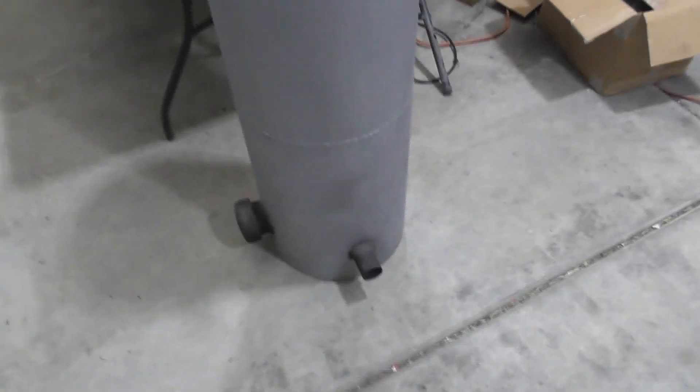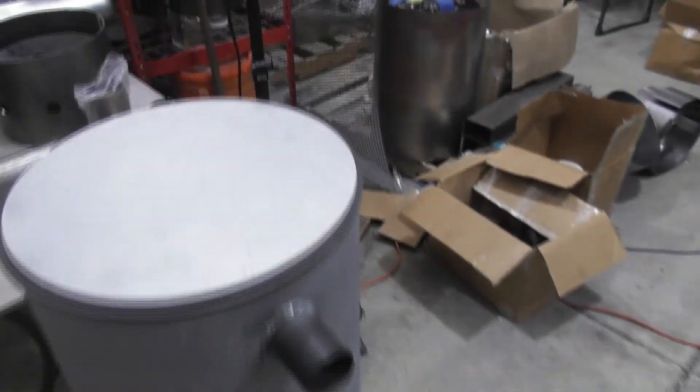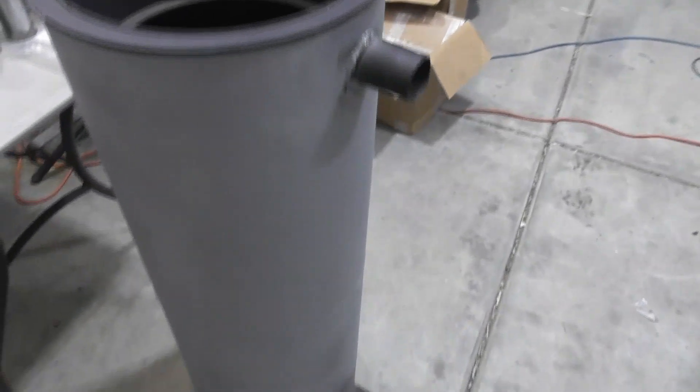We'll show some examples — in this case we've got a partially assembled filter. Depending on what I've got in the shop at the time of the workshop, we'll use it as an example. In this case I've got a pre-built filter tank, so we'll go through that and show the components, how everything's fitting together, the types of welds, leak testing, and so on.